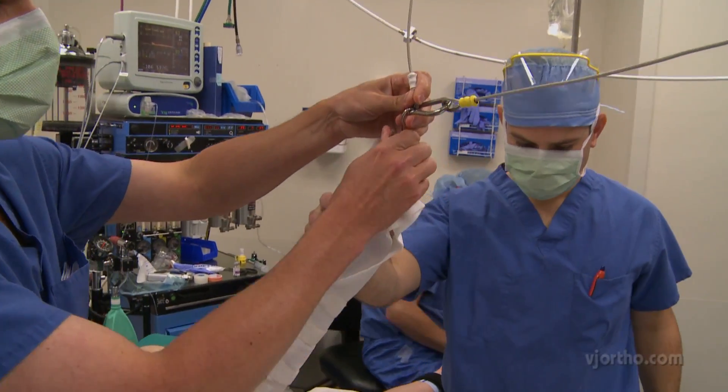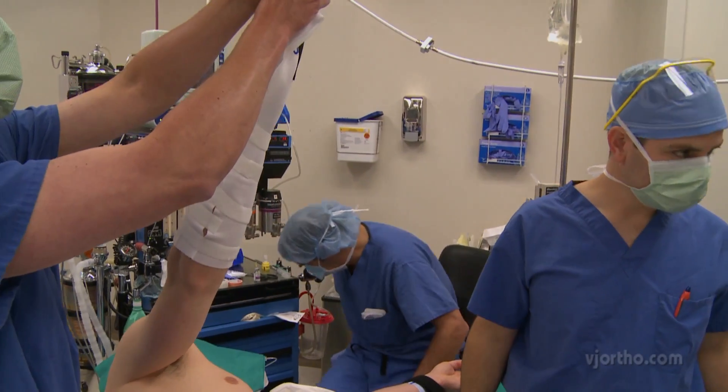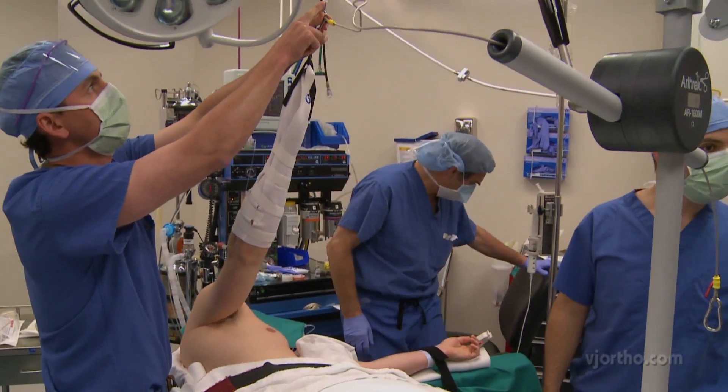The arm is suspended from the boom with 10 pounds of weight in approximately 60 to 70 degrees of abduction and 15 degrees forward flexion.